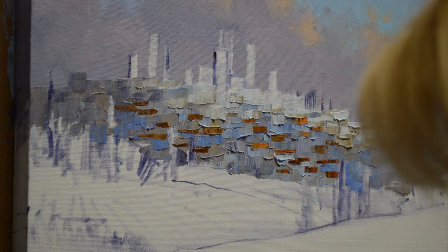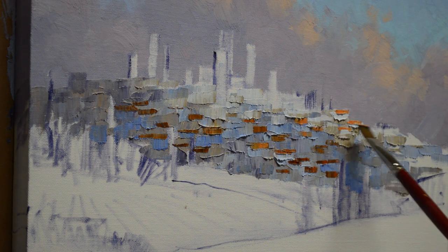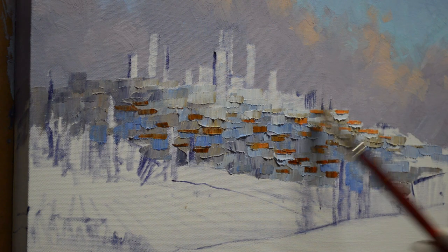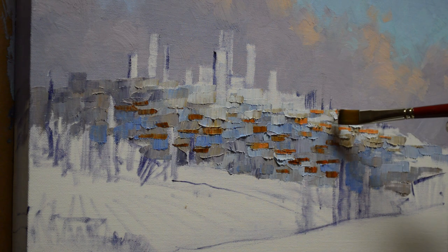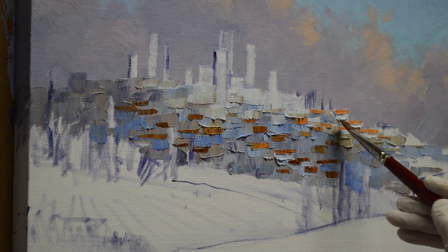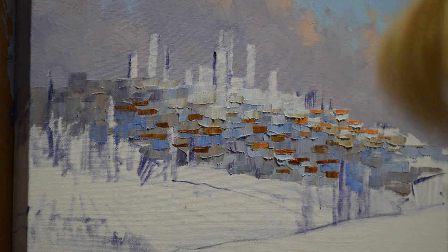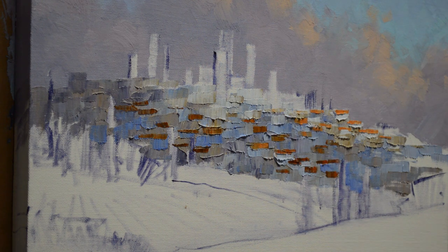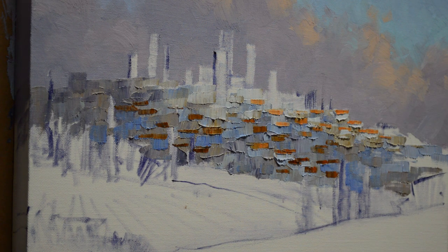I'm going to start putting some of my lighter rooftops up here. I can come in now with some vertical strokes that give me the backs of my buildings, or where shadows are coming down. So I start getting a little more of my lighter color in there, then I can start going back in and delineating some of the buildings. Now before I go too much further, I'm going to add a couple of the towers in there just so you can see how I do the towers.